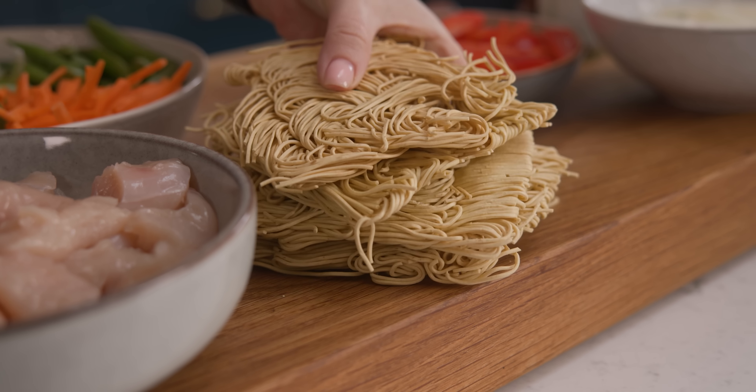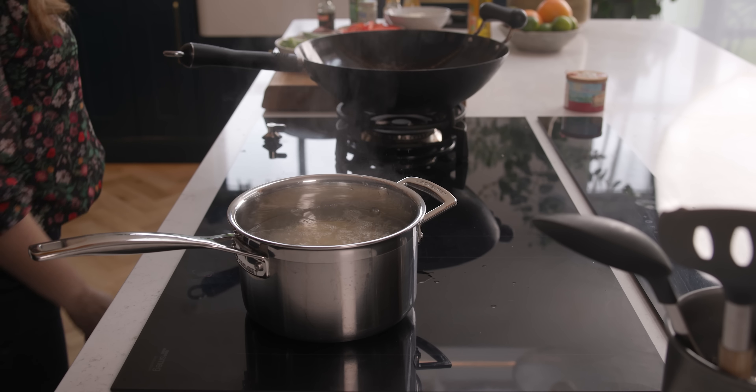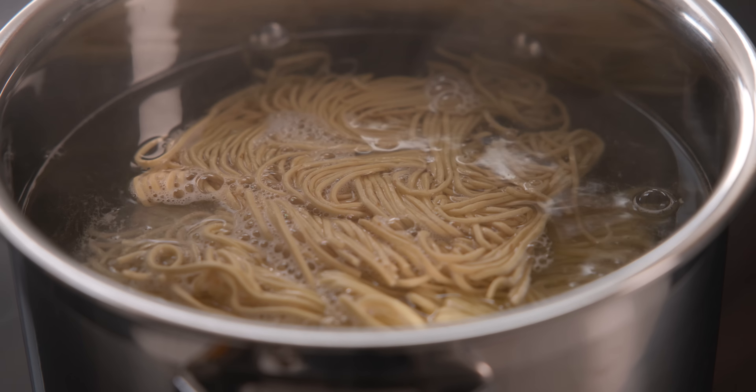So let's get cooking — we're going to start with the noodles. I've got about 200 grams, which is seven ounces, of dried fine egg noodles, and we're going to cook them in a pan of boiling water for about three to four minutes.